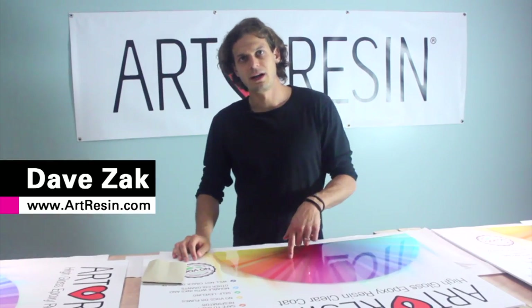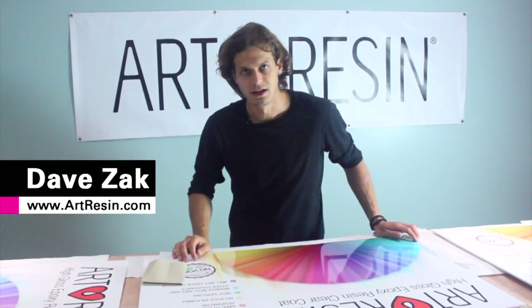So I woke up to find a big dirty hair cured in my art resin. Now I want it to be perfect, so what I'm gonna do is do a second coat. Here's how you do it.